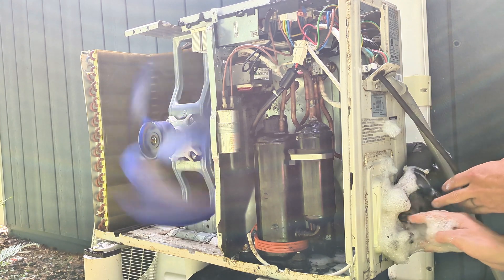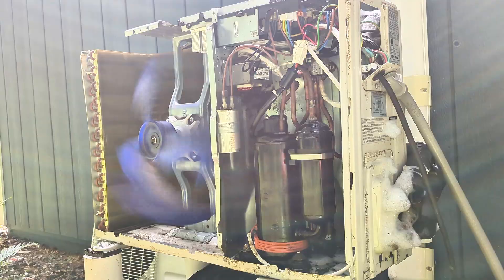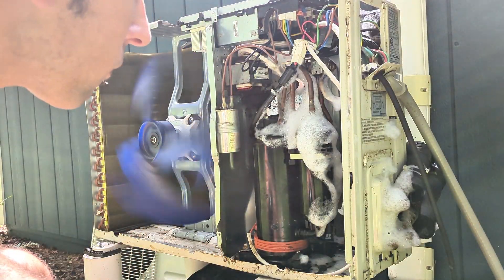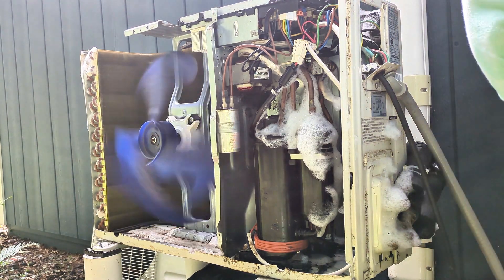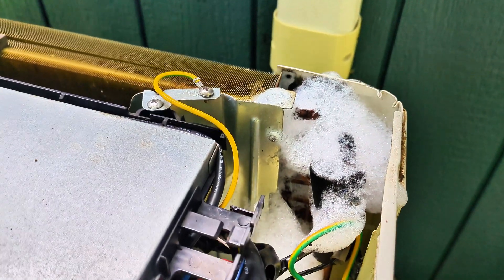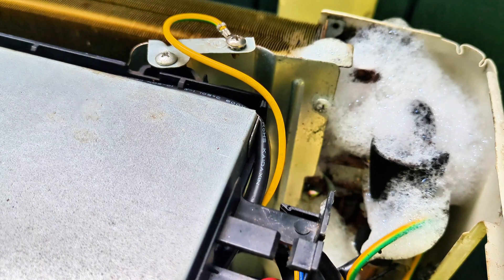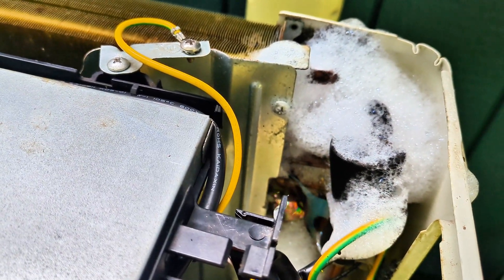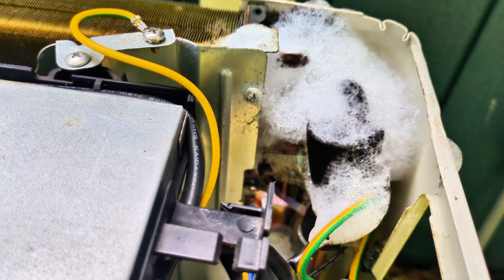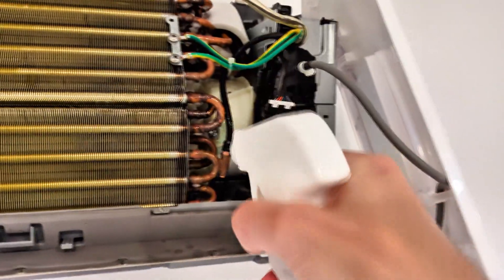Getting all into those coils and in between the fins and vents. Right up here I'm definitely seeing something going on in this corner. I think I found the leak on the outdoor unit. Still, I'm going to be thorough and do the same leak test on the indoor unit.